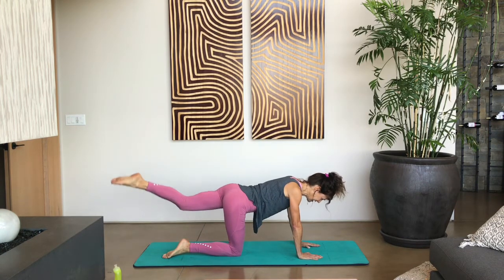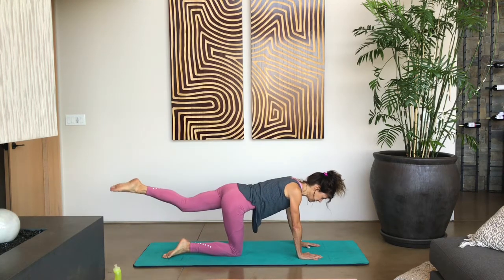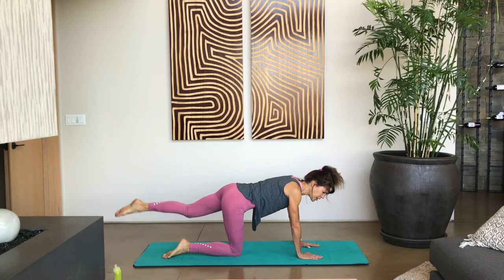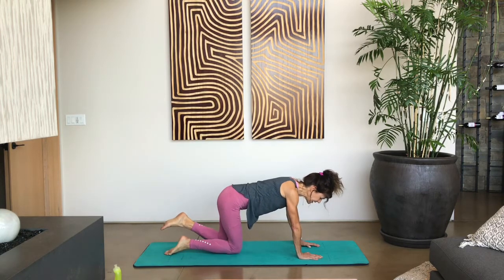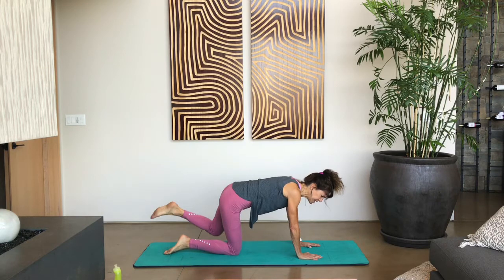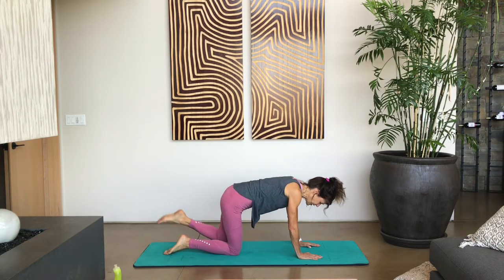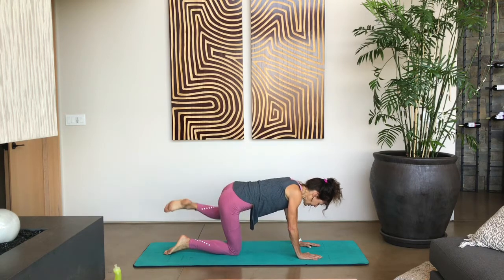Three, two — if your wrists are starting to hurt, make sure you're squeezing your abs. If you have a strong core, that can help take some pressure off your wrists. Let's do one more. Now bend that left knee and do circles with that knee. Reverse the rotation. Three, two, and one. Drop that knee.